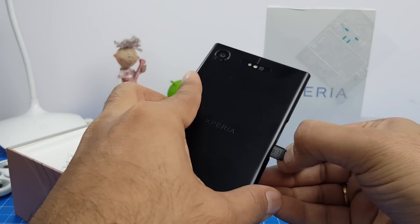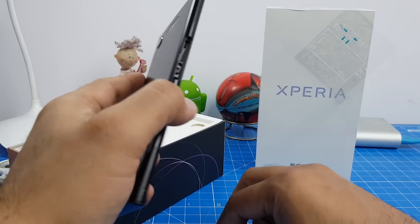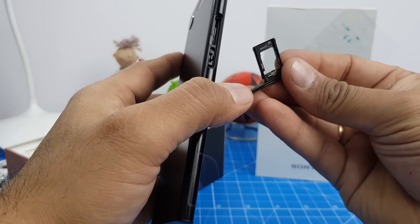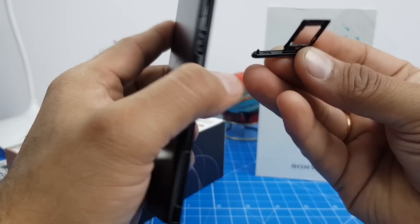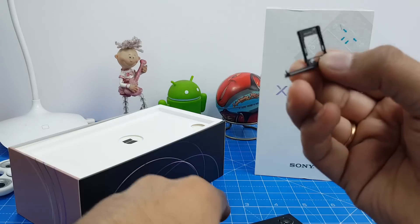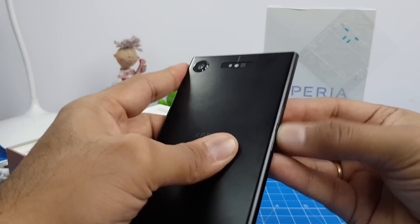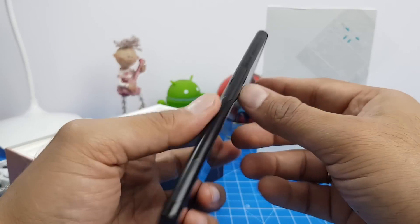Here you get the microSD card slot and the SIM card tray. SIM one goes here, and the second slot is either for SIM 2 or a microSD card — so it's a hybrid slot. You can notice the rubber seal around this tray which seals this entire part for water resistance, so make sure it is tightly and snugly fit, otherwise it will compromise the water resistance.